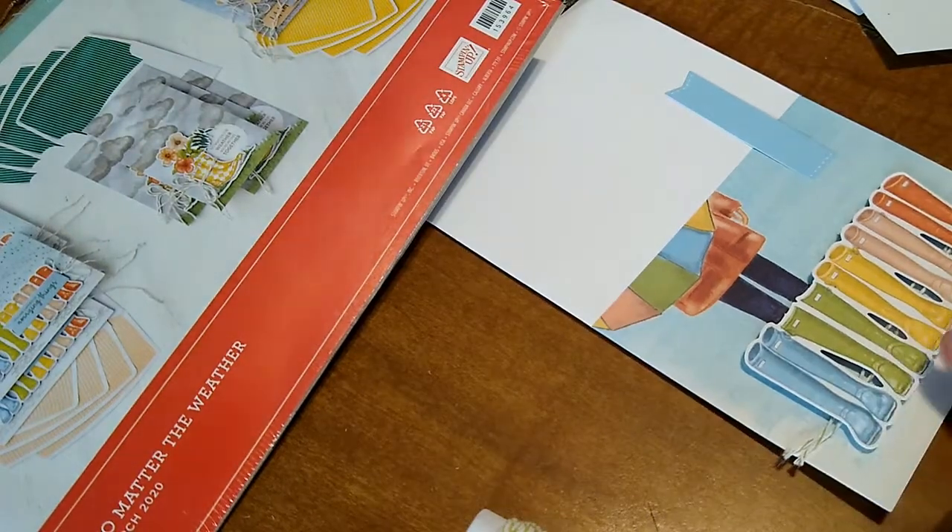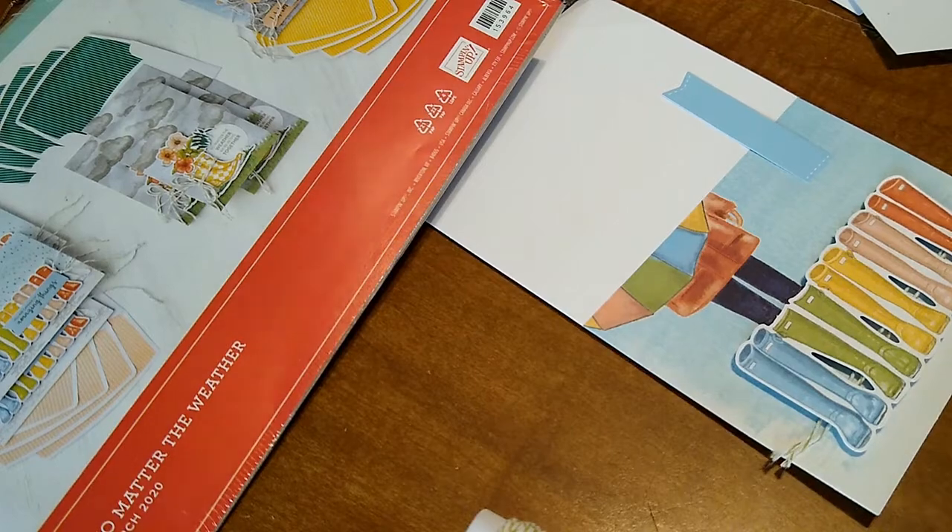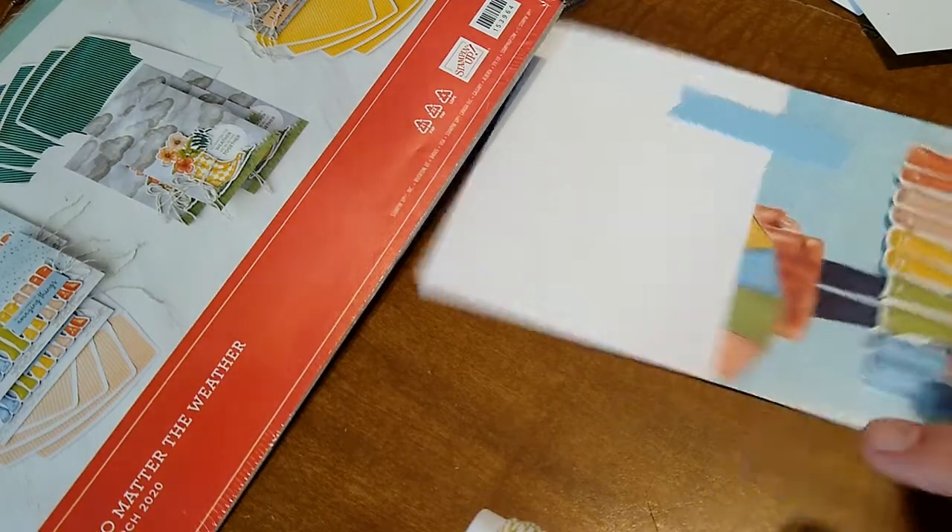I did the 3D thing, I added the little dimensionals, and now I'm getting ready to glue these little twines up to the card.